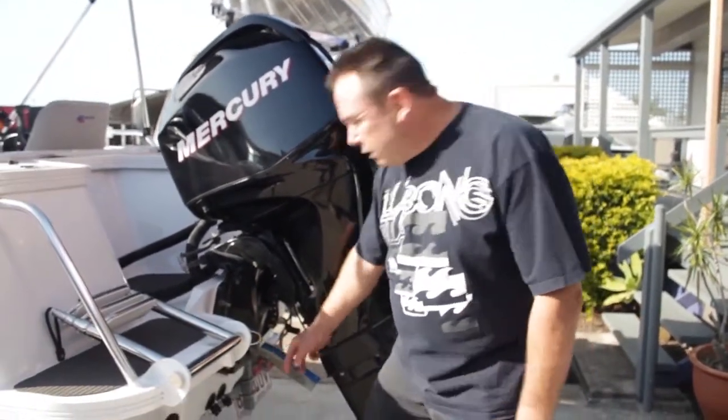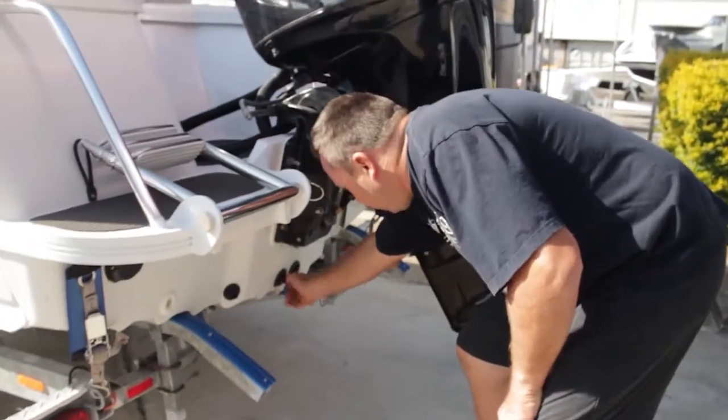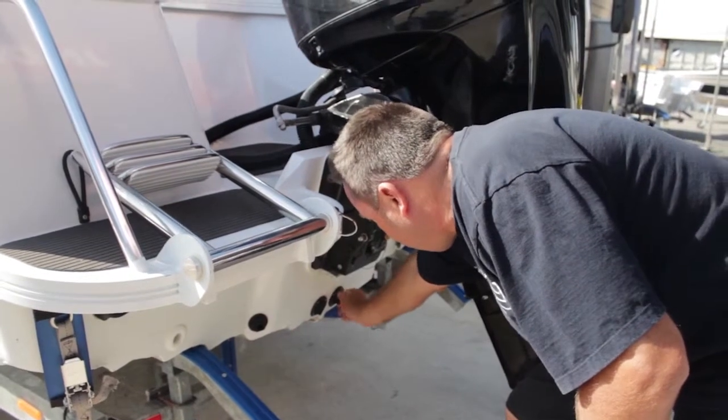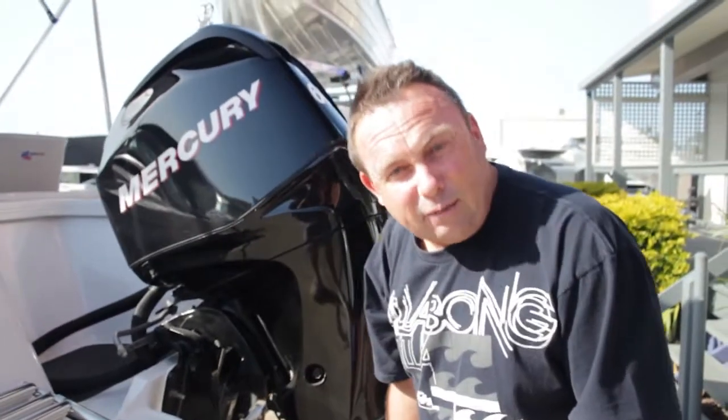One of the most critical things that I see people forget to do before they put the boat in the water is put the bungs in. There are two bungs in this boat. You just put them in nice and tight. Once they're in, they're in — it's pretty hard to forget.